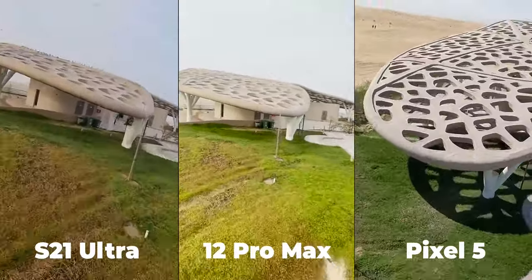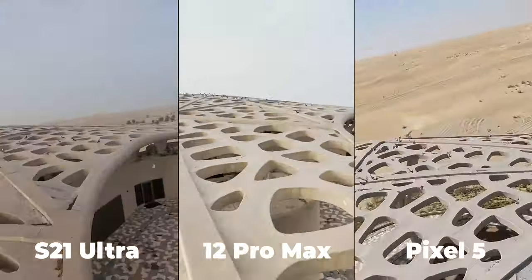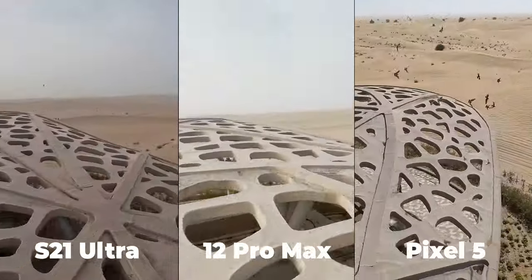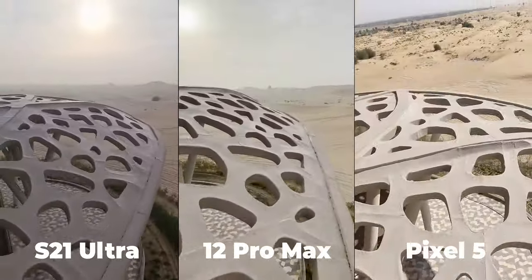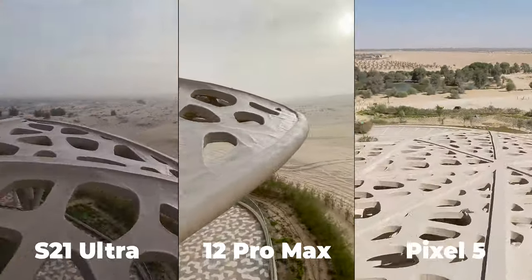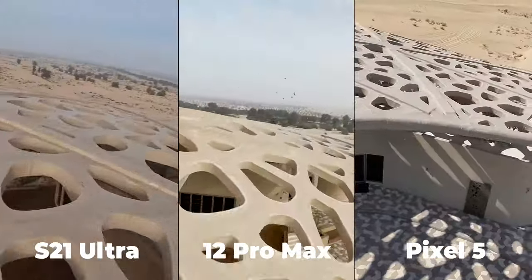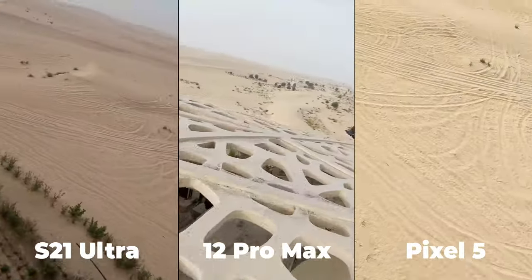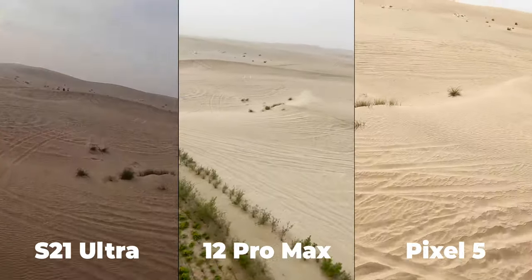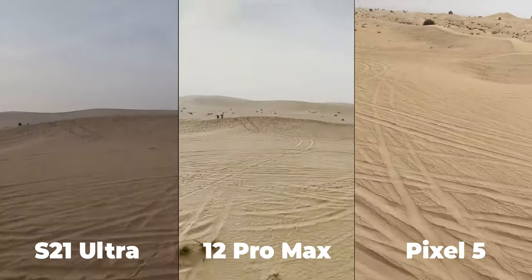In the final round, the 12 Pro Max's video was extremely smooth and I didn't see any impact from the drone on the video stability. The Pixel 5 was the second best with minor jello effect here and there. The S21 Ultra was the worst as most of the footage was impacted by the drone movement. To sum up, the 12 Pro Max is the winner — it was the best in the first and third rounds. My second choice is the Pixel 5 because the ultra wide and active stabilization mode were better than the S21 Ultra.